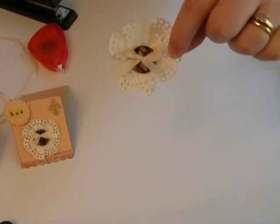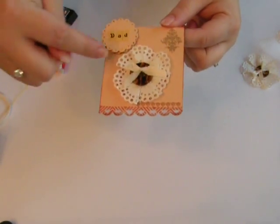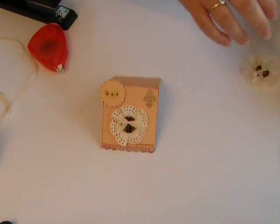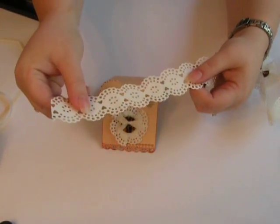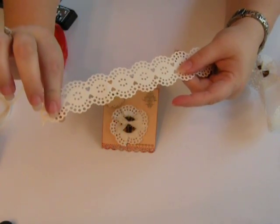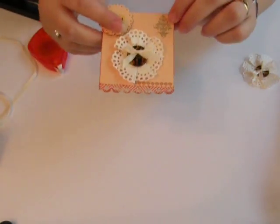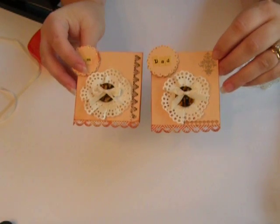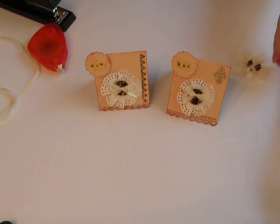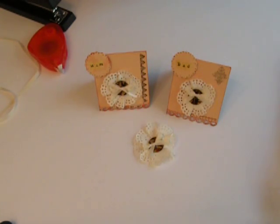There's your little lace paper flower — totally easy, right? If you take your Martha Stewart punches, she has a couple of them — I'll have to look up the names and put them on here. You just punch on one side and punch on the other to make a strip and it works pretty good. You can make these nifty little place cards for Thanksgiving or whatever. Anyway, just a quick video tip today with a quick little flower. Hope you enjoyed it. See you next time.